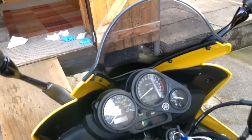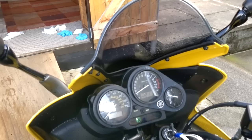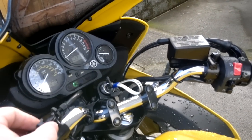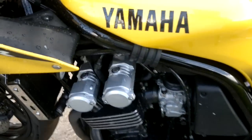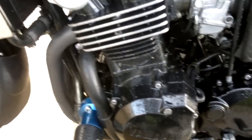Once the bike's warmed up, it pretty much goes away and you would not hear it. At higher RPM, again you don't really hear it. But as soon as you go off the choke...